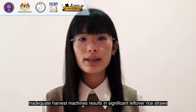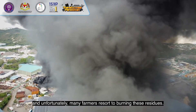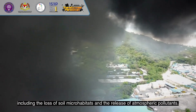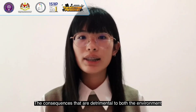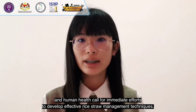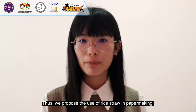Despite advancements in agricultural science, inadequate harvest machines result in significant leftover rice straws and, unfortunately, many farmers resort to burning these residues. This practice carries severe drawbacks, including the loss of soil microhabitats and the release of atmospheric pollutants — consequences that are detrimental to both the environment and human health — calling for immediate efforts to develop effective rice straw management techniques. Thus, we propose the use of rice straw in paper making.